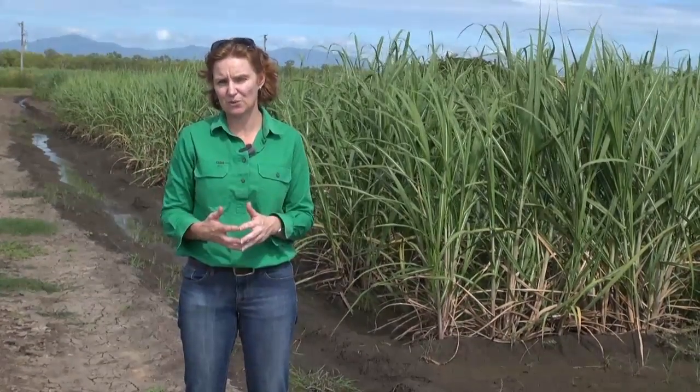The thing with drainage is it's really specialized. If you think you've got a drainage problem, I'd suggest you talk to your productivity advisor and get some advice on what will be the best thing to do on your farm.